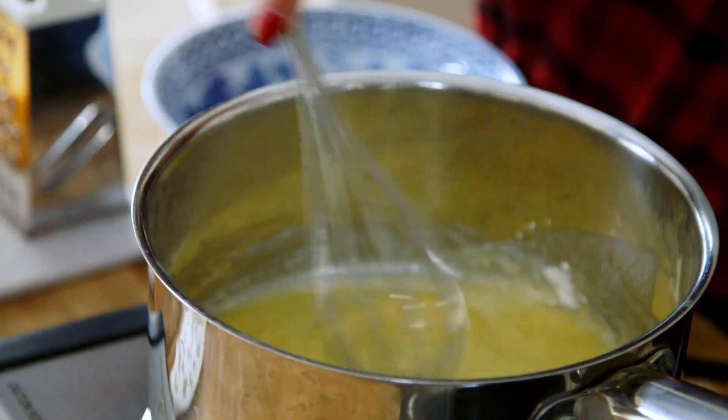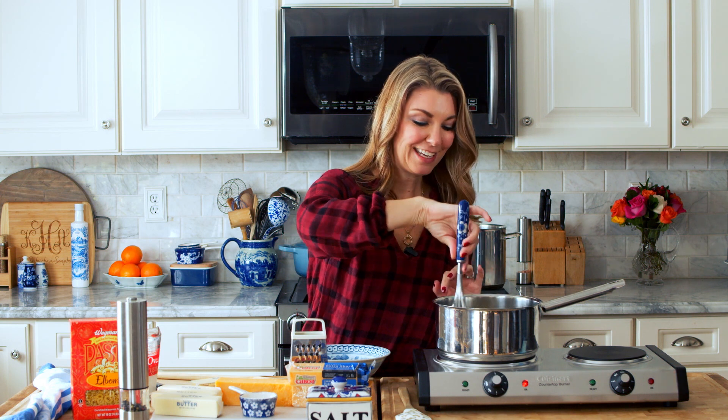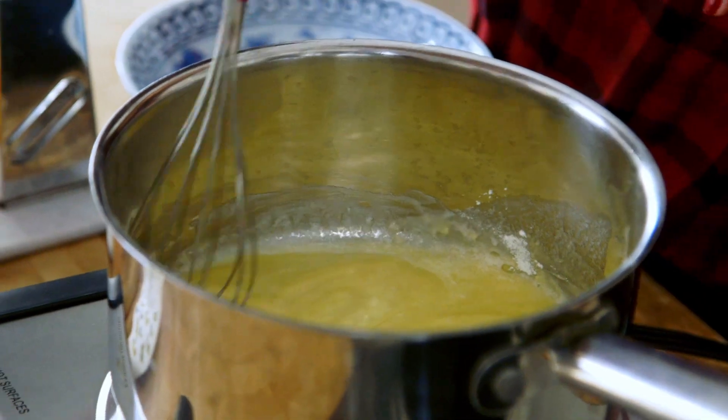That just lets you know that the flour is cooked and it's no longer going to taste like paste. If you were to eat this right now, it really wouldn't taste that good.